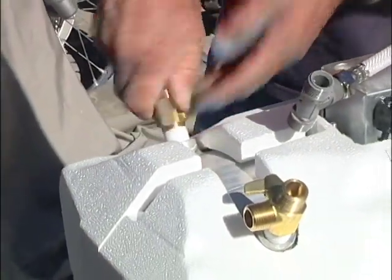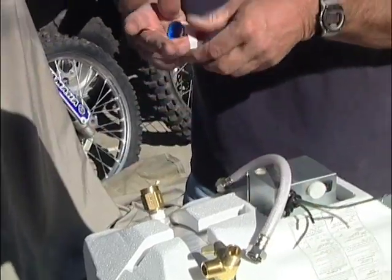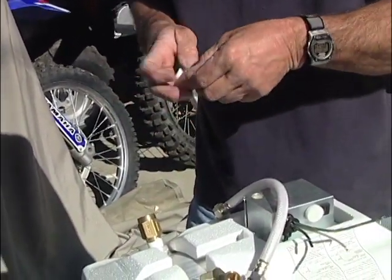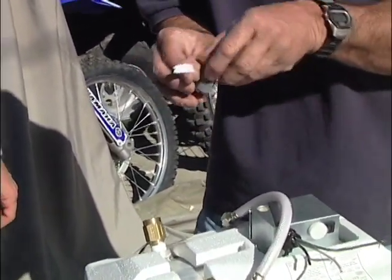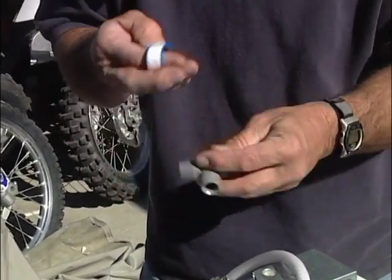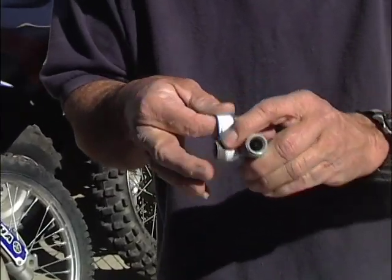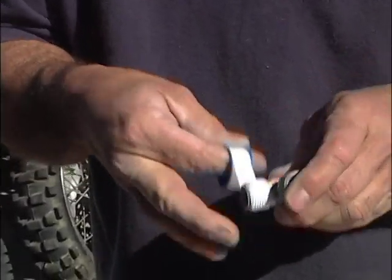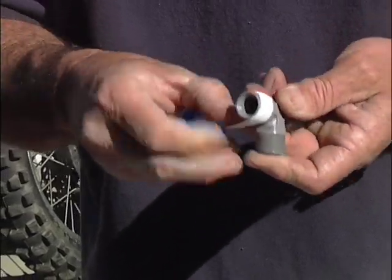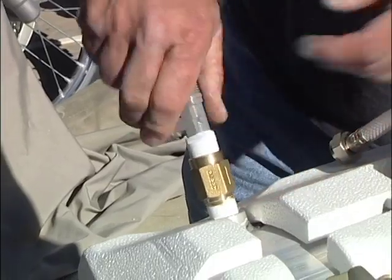Now we have a tee that needs a little bit of teflon tape too, because it is going into pipe thread. If it's plastic to plastic or there's a gasket, you don't need it. But if you're going plastic into pipe thread, you want to make sure you put some teflon tape on it — a couple of turns. Sometimes on plastic I'll do a little bit more, as plastic tends to be a little bit looser.